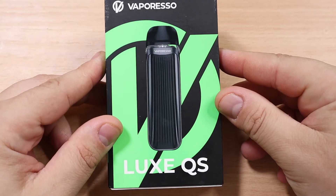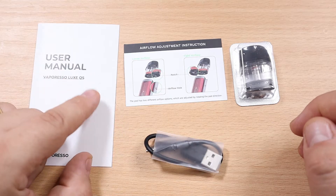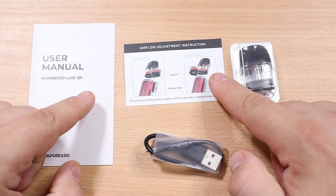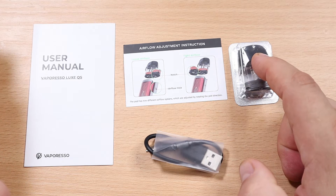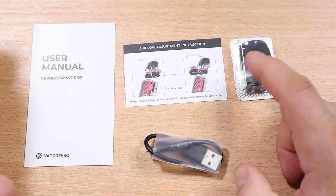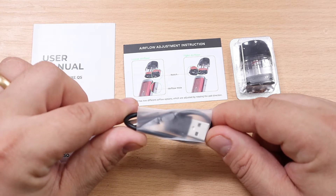Here is the box where your Lux QS comes in. Inside that box you're going to get your user manual, a quick start guide on how to fill and use your pod, an extra one-ohm pod, and a USB-C charging cable.